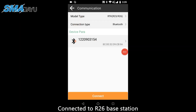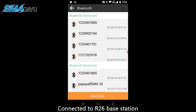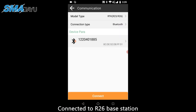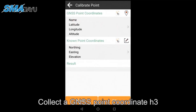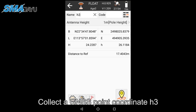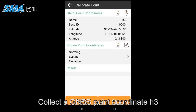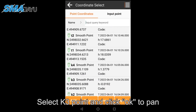Connected to the R26 base station. Enter Project > Calibrate Point. Collect a GNSS point coordinate H3. Then enter Project > Calibrate Point again, select the K3 point, and click OK to pan.